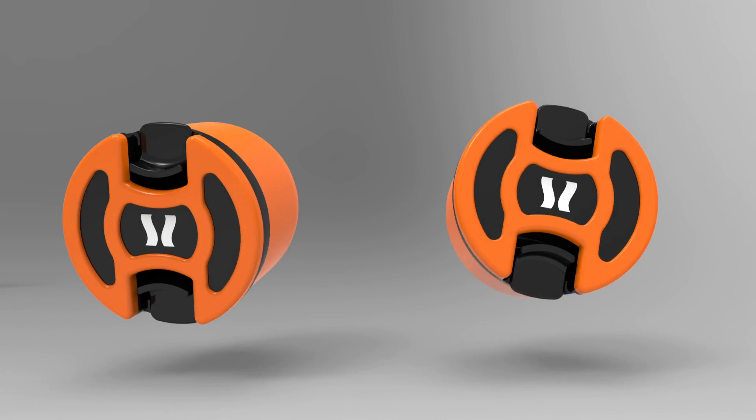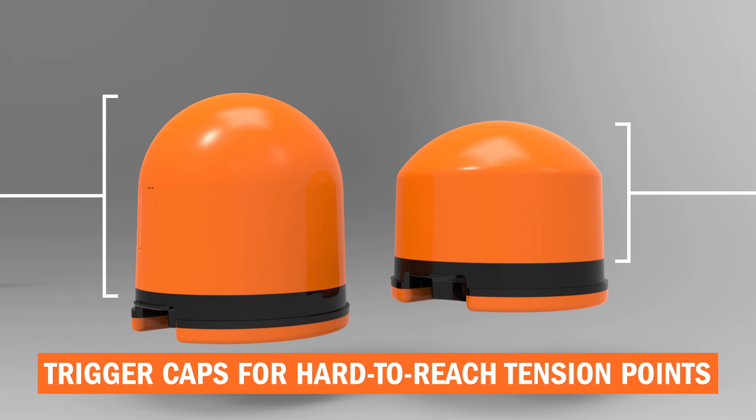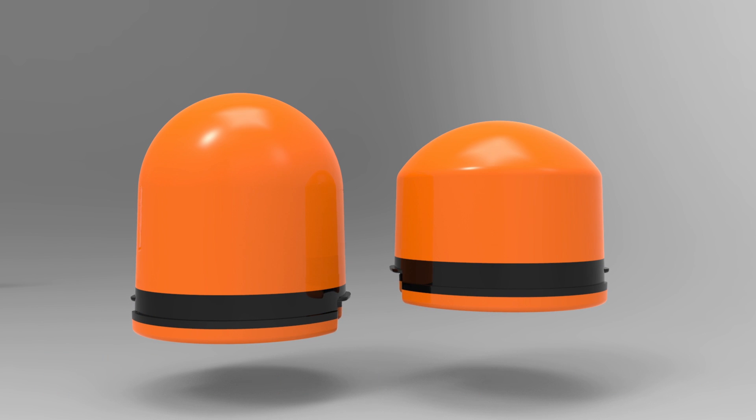The WaveBlade's handheld trigger caps provide athletes and therapists complete control, allowing them to target hard to reach tension points and regulate pressure accordingly.